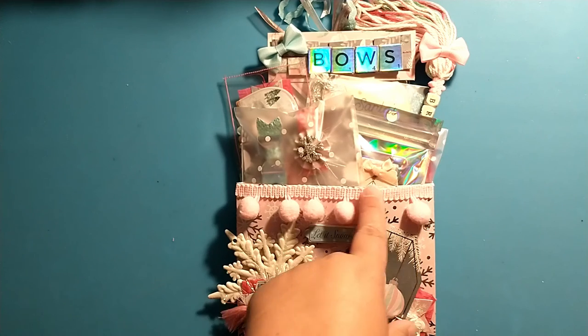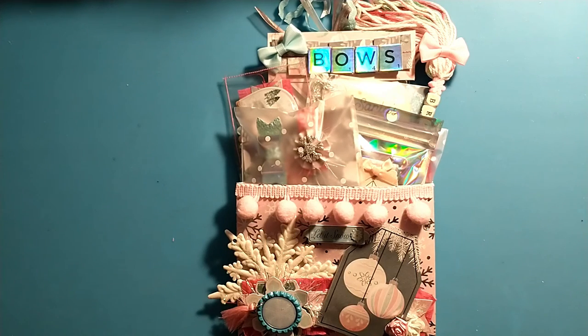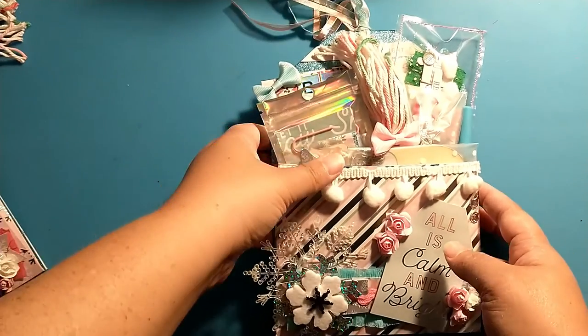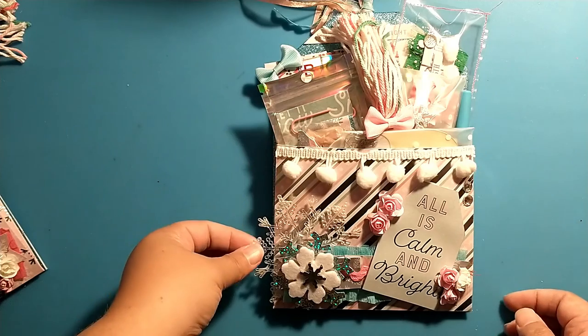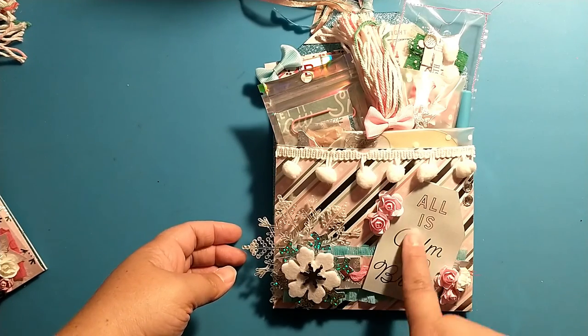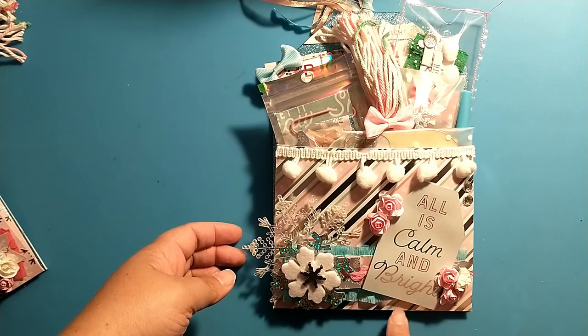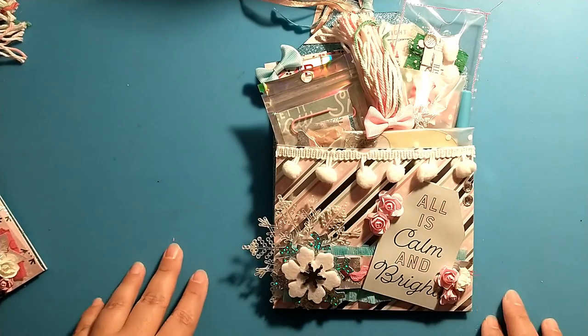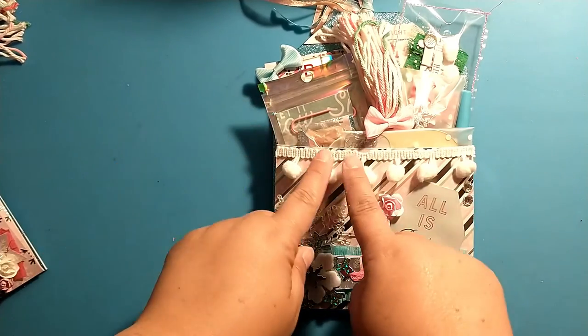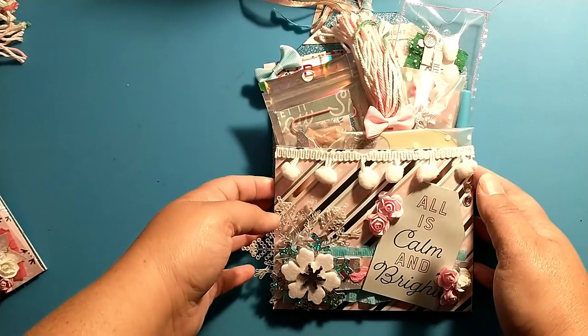This pom-pom trim I got in the Fall Happy Little Corner kit that I purchased. The next one is pretty similar — I have one of the clear snowflakes, more ruffled paper, another tag that says 'all is calm and bright.' This time I just made some flower clusters, have some snowflakes on there, and this white pom-pom trim is from the Dollar Tree.